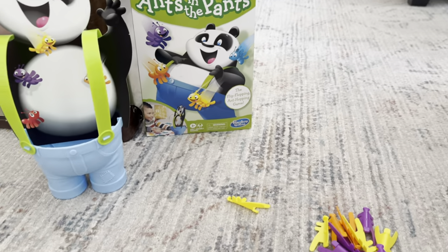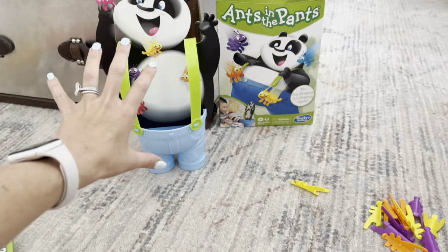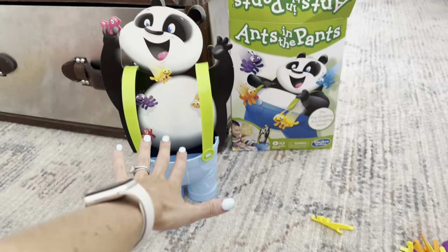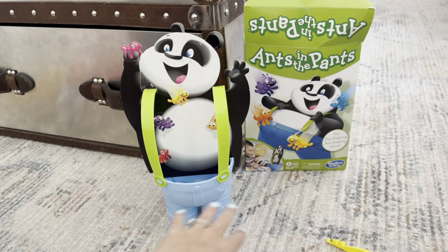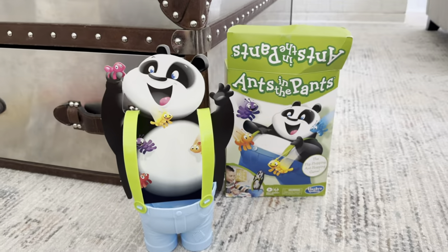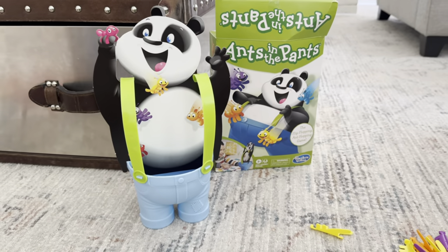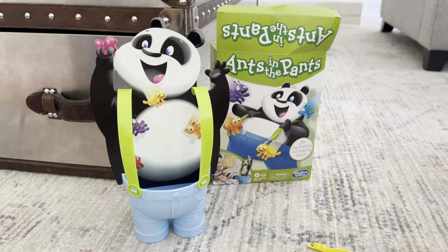You can play with up to four players — you each grab your colors and then you say one, two, three, go. Everybody tries to get all four of their ants into the panda's pants first, and whoever gets all four in wins. Very simple rules. My four-year-old absolutely loves it — it's just a super fun, silly game that we love to play together.